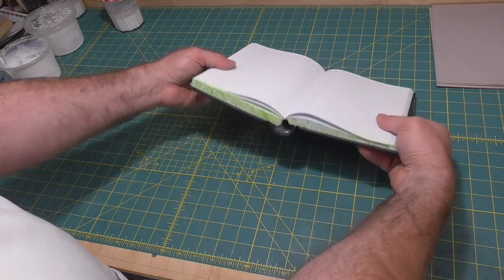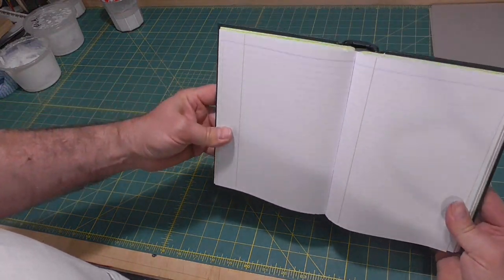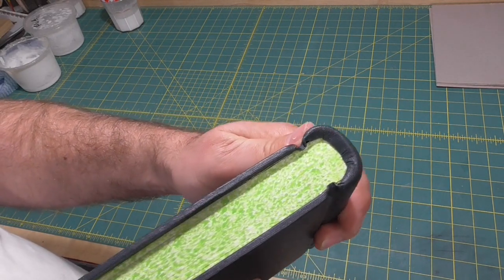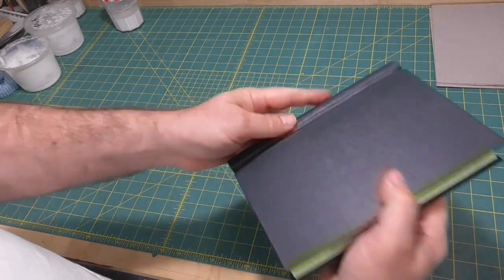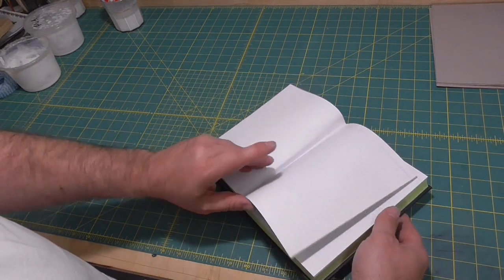The snap in the spring isn't super strong because everything's scaled down, so the spring isn't as strong as a large spring back. The head cap like this is harder to form in cloth than leather. Leather molds really nicely and cloth doesn't have that same molding capacity. But it turns out OK.